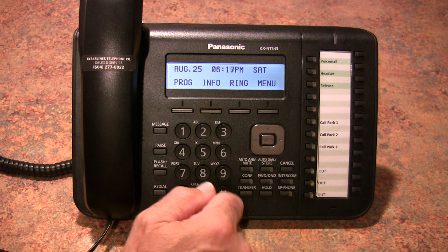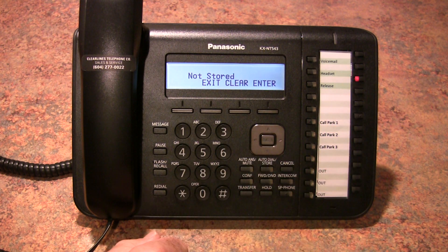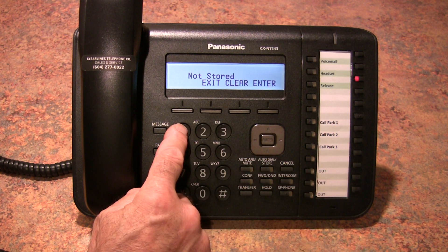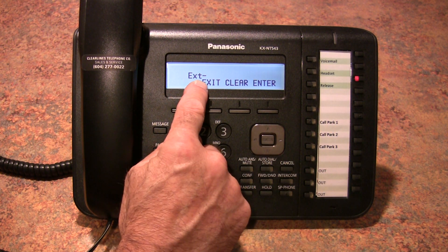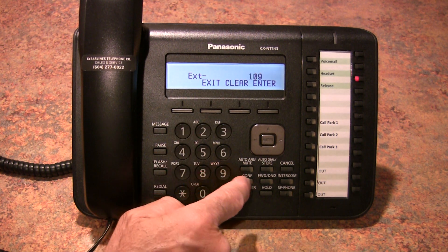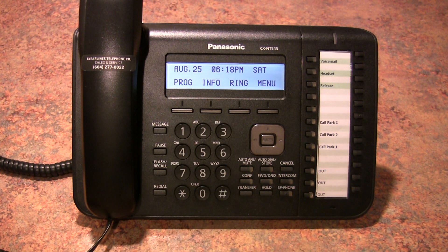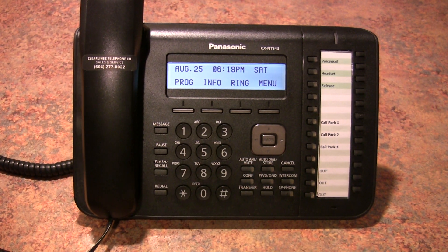In order to program an extension button, you would push PROG once again. Press the button you'd like to program, and now in this particular case you need to push a 1 to tell the system it's going to be an extension number. Enter the extension number, then enter and exit. And that's all there is to it. Thanks for watching our video.